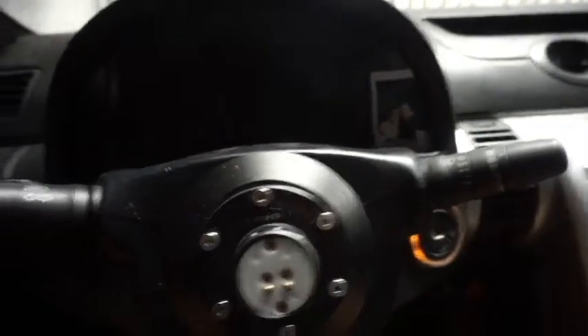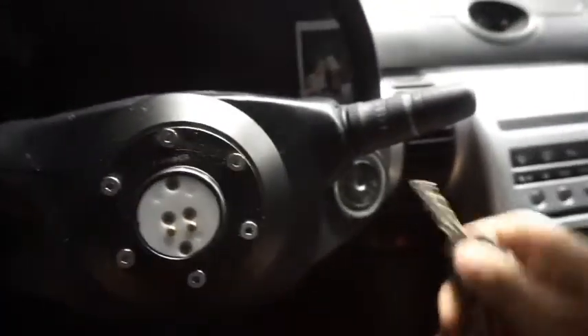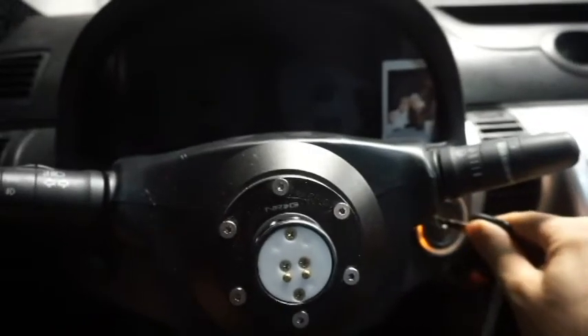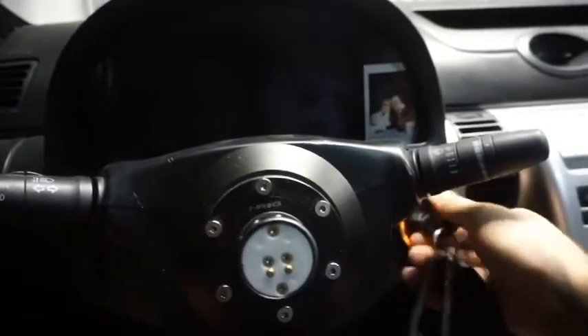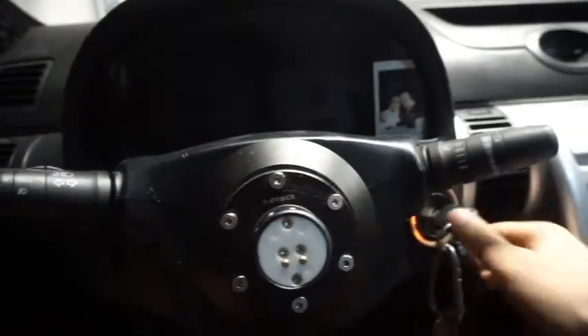Go ahead and hold the lock button until you see it flash again, then remove your key, unlock your door, and open it. Let's go ahead and do it — one, two, three, four, five, six, seven. Put it in ACC, hold the lock button, it flashes, take it out, unlock the door.